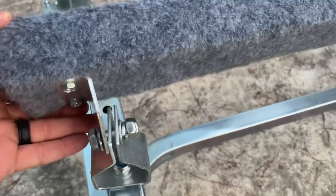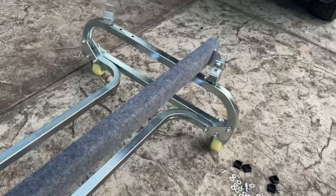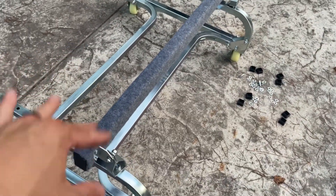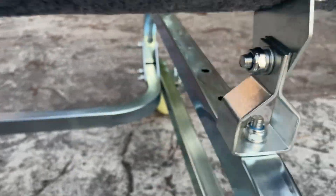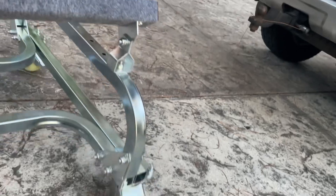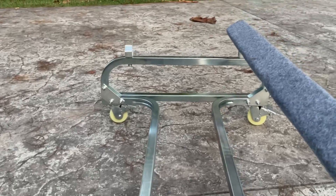Once you get these installed, keep everything loose — don't tighten up anything until you get the whole thing attached. Now this bunk is attached, so I'm going to go through and tighten it up. You don't want them so loose that there's any gap, but loose enough that you could move and pivot them just a bit. Now I'll get the other one installed and then our dolly will be done.